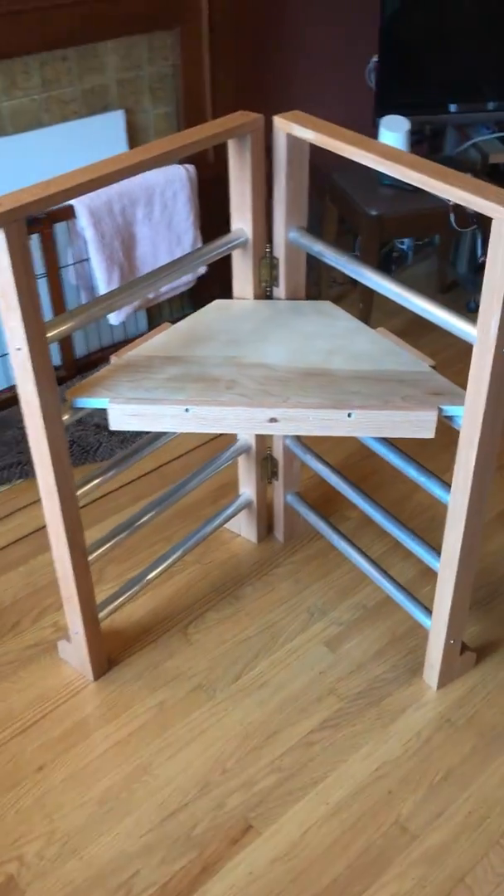Now I need two bases. One is the seat, and the seat just fits between the rungs — very straightforward. You just put it in between the rungs. Struggling with it a little bit here. And that's how it looks.